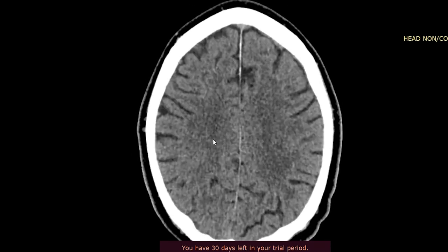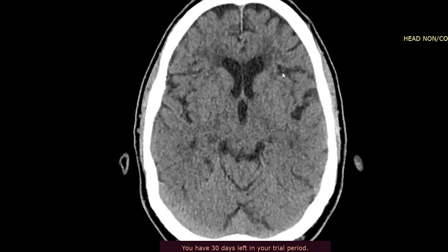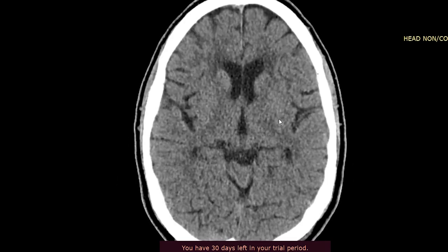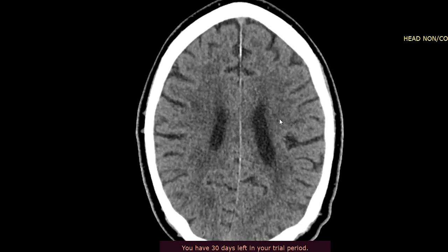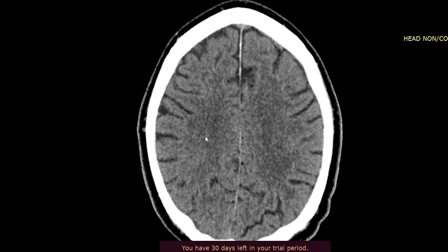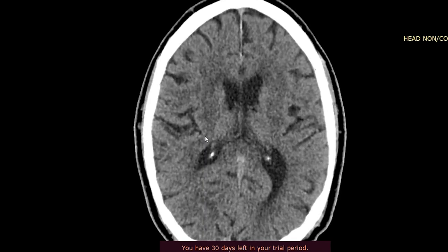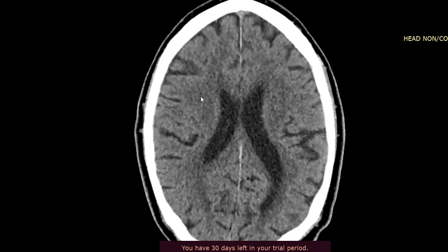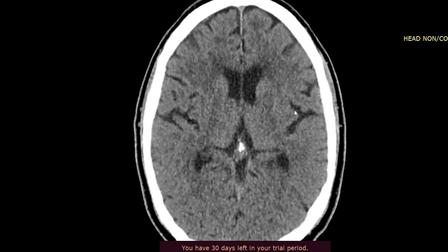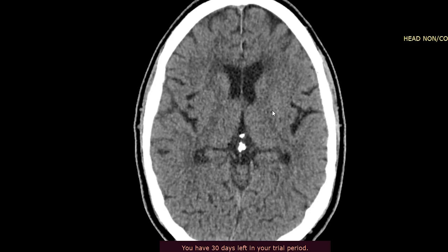Then you want to move on to the gray and white matter interface and see what that looks like. This is an older patient, so we can see there's low attenuation within the periventricular white matter, which likely reflects chronic small vessel ischemic change. The main thing to make sure is that there is preservation of the gray and white matter interface, because subtle loss of that can suggest early ischemia.